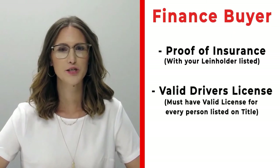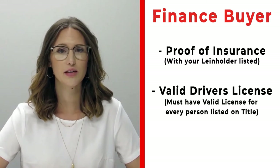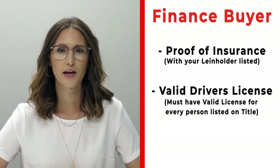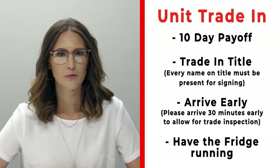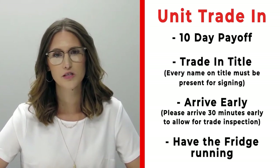If you're a finance customer, please make sure that you bring proof of insurance listing your specific lien holder. If you need that information, please call us ahead of time. Also make sure that you bring all valid driver's licenses of all persons that will be listed on the title. If you have a trade, please make sure that you bring your 10-day payoff as well as your title and all persons who will be listed on the title of that trade.